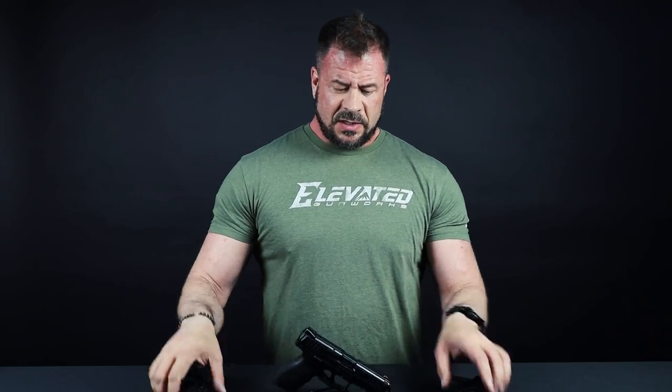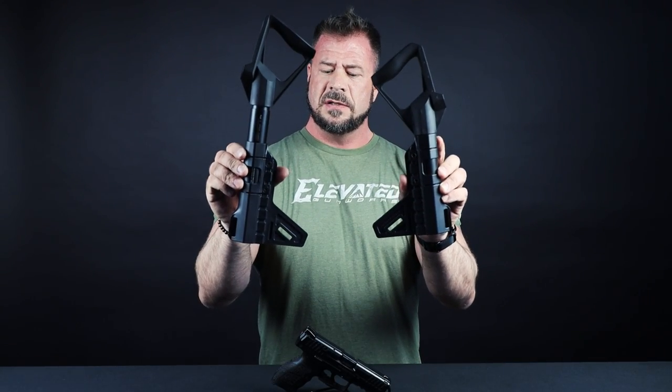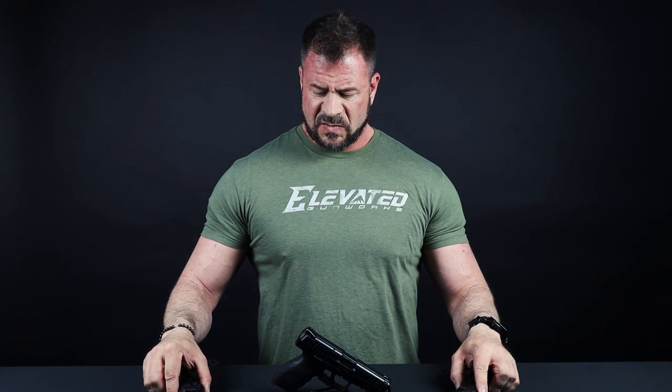Other benefits to the brace: you can actually adjust the length of pull. We've got two different settings — you can see it shortened and see it lengthened. So a really neat device.